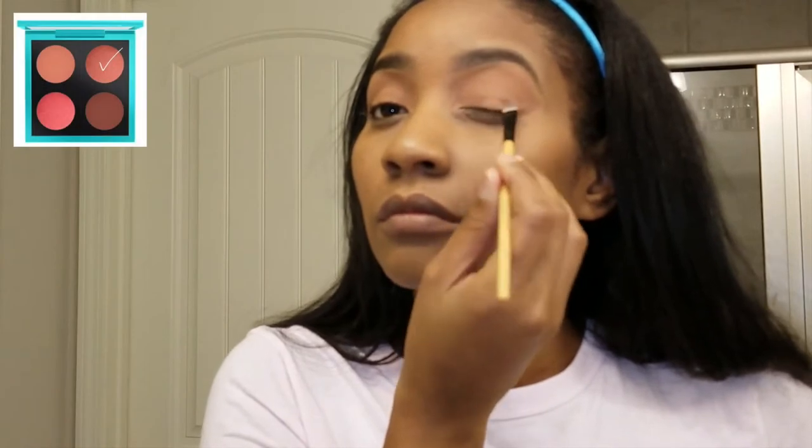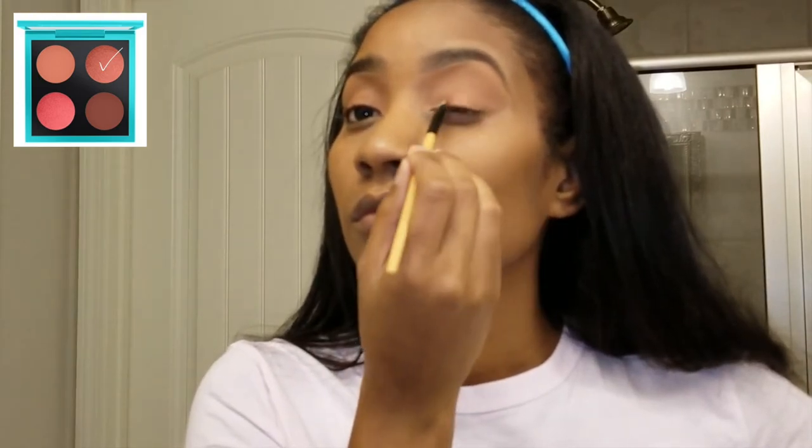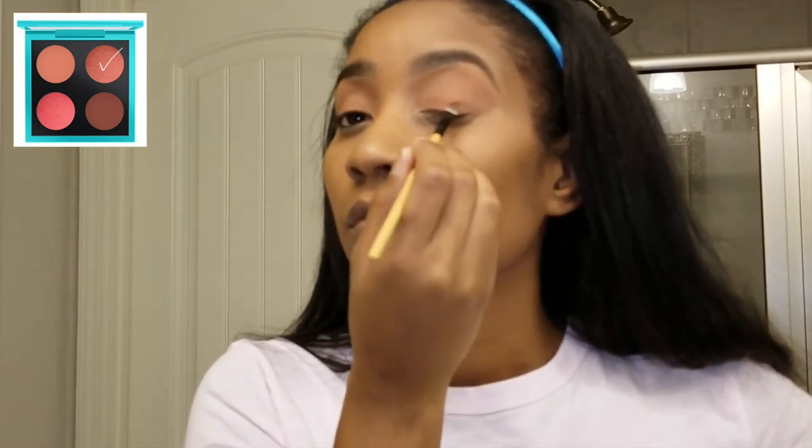Right here I'm beginning to use the color brush. I'm going to put it on my bottom eyelid and take it up almost to my crease, and just try to blend it out towards my crease so it won't just be a harsh line there.